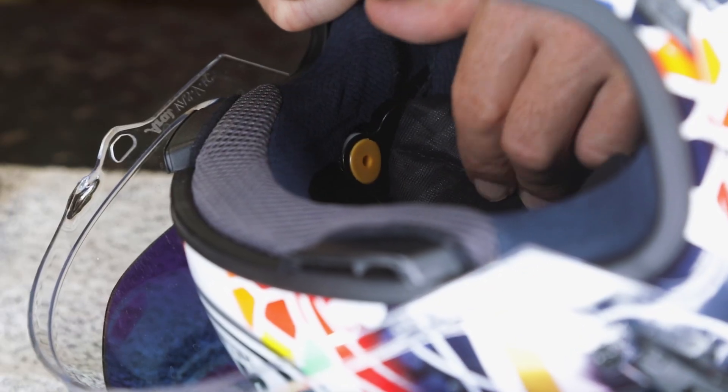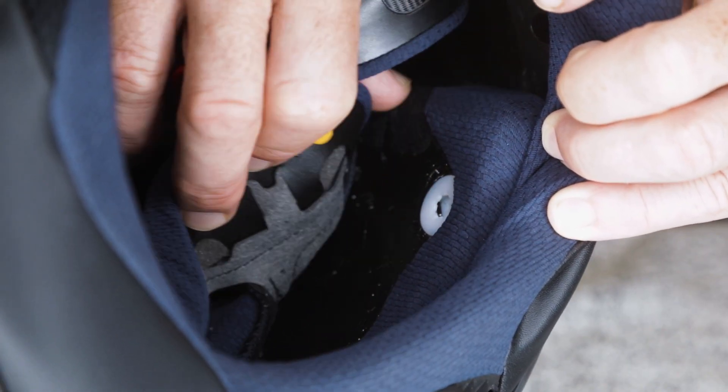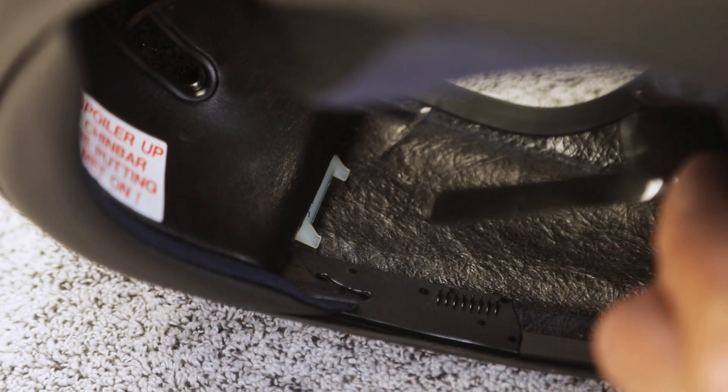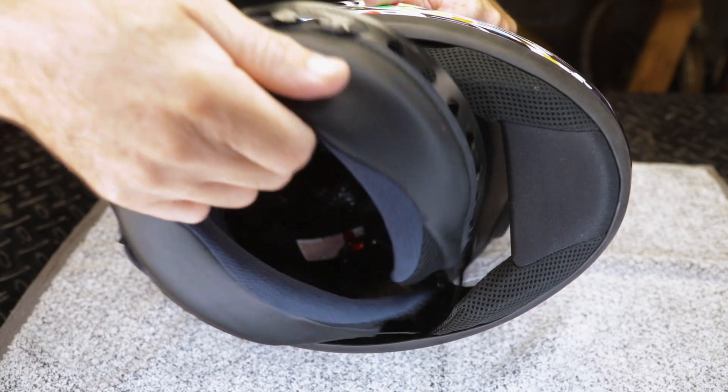Next, unsnap the headliner. It's held in with four yellow snaps. Remove the neck roll by pulling out the tongue tabs at the front and then twisting the neck roll in a clockwise direction. Then remove.